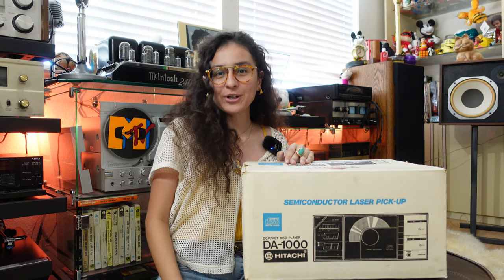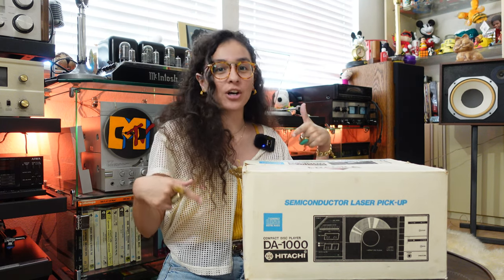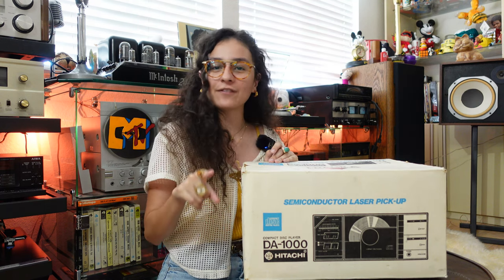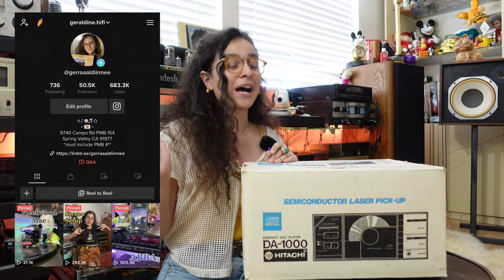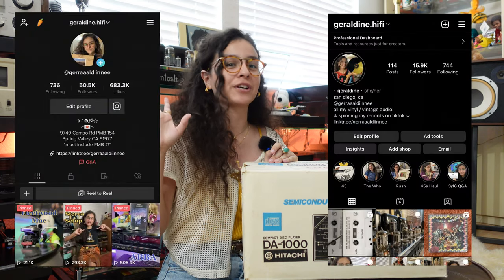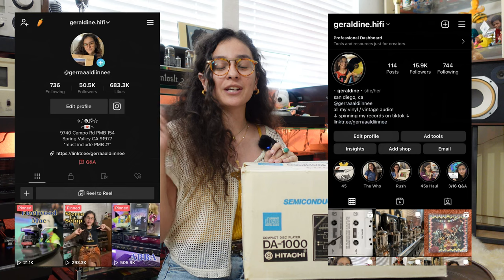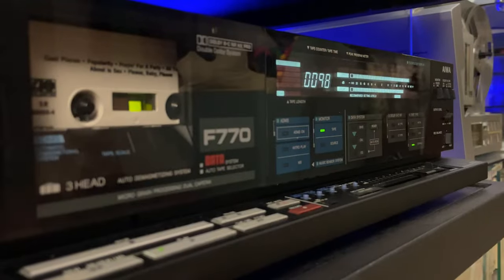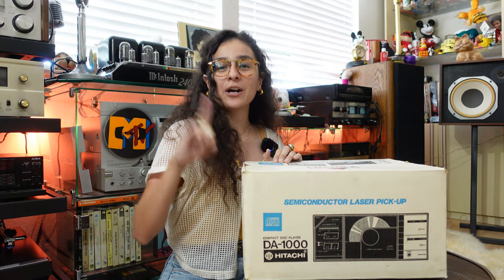Hey, it's Geraldine, and today I'm going to show you a really cool piece of vintage audio equipment that I have not shared before. If you've never seen me before, I make vinyl and hi-fi videos over on TikTok as well as on Instagram, so you can check those out. The majority of stuff I share is vinyl-related, as well as some cassette-related content, but I also collect CDs, and I've never shared what I play CDs on — so that's what today's video is going to be on.